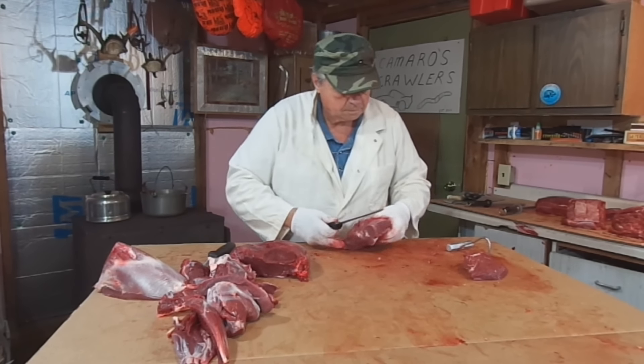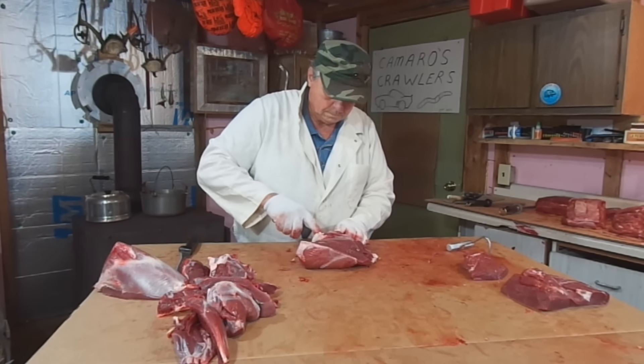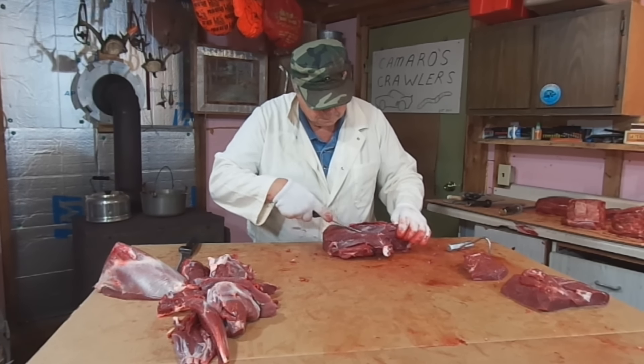I'm going to show you guys where the steaks come from, show you guys where the grind and the stew meat kind of comes from, and then we're going to go ahead and compare it to the one leg that's not done, so you guys will get a better idea exactly what cuts come from where on the hind quarter.